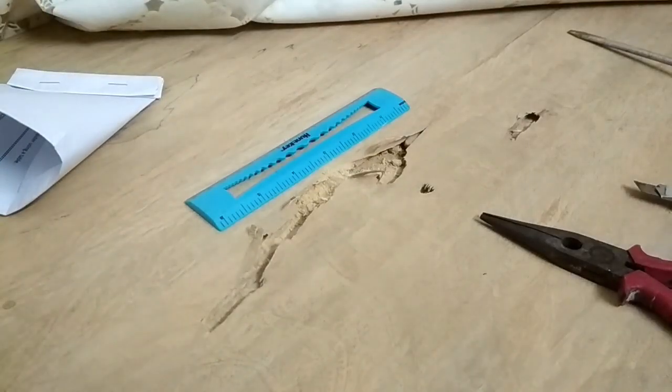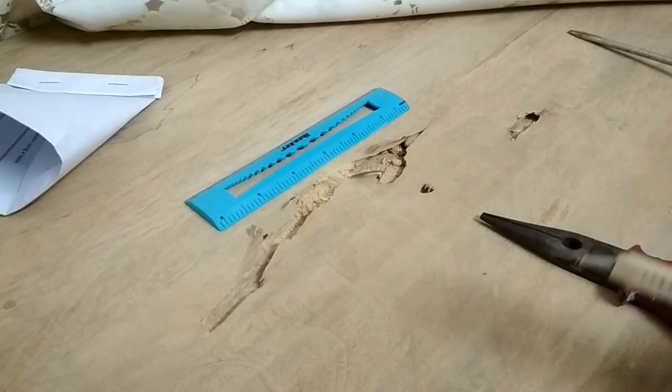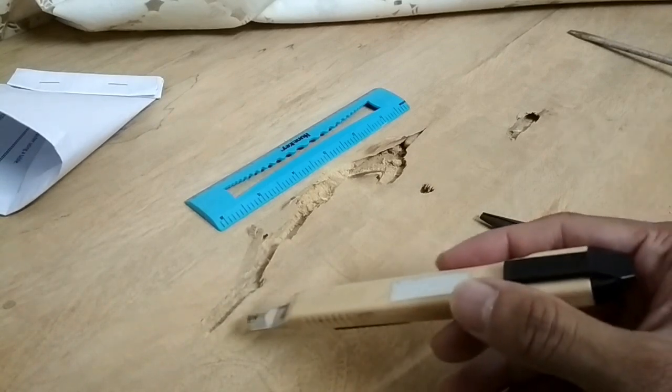Alright guys, so this is the situation. I've been hearing this creaking sound coming from my table for the past few months, but I've been very neglectful about it. As you can see, it's the woodworm and it has worked its way through the table.